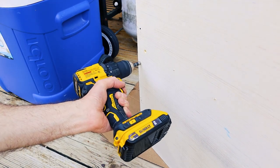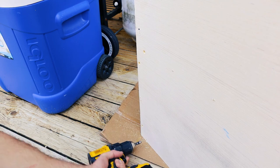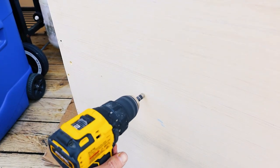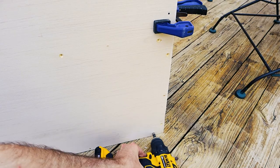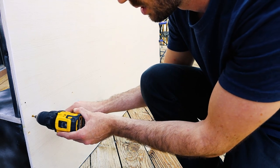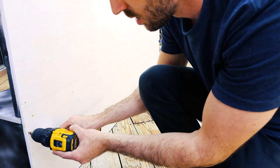Those holes that we pre-drilled way back in this video are now coming back in this step. I'm countersinking the holes, especially around the edges. This prevents the plywood from splitting as well as helps make the screws flush with the wood, so when I hang this entertainment center it'll be flush with the wall. I'm going back through all the holes with my 1-1/8 inch drill bit, now that I have the shelving to drill into.